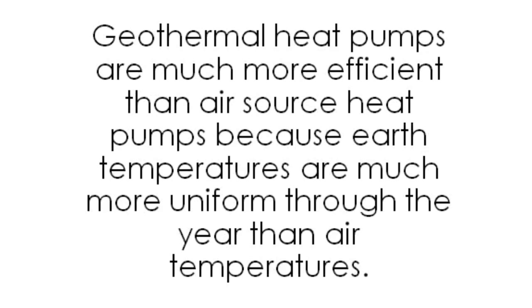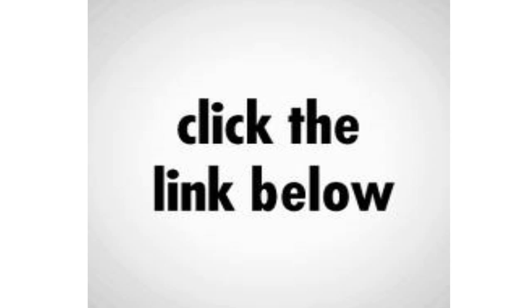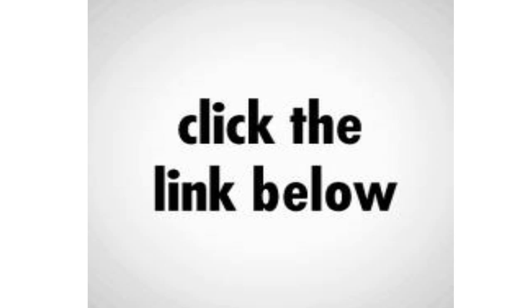Geothermal advantages — efficiency: geothermal heat pumps are much more efficient than air source heat pumps because earth temperatures are much more uniform through the year than air temperatures. Not only are earth temperatures more constant, but also the range of temperatures in groundwater is rather small in the United States, varying from upper 40s to upper 70s nationwide. Geothermal heating and cooling makes sense — geothermal systems are efficient, environmentally sensitive, and comfortable.